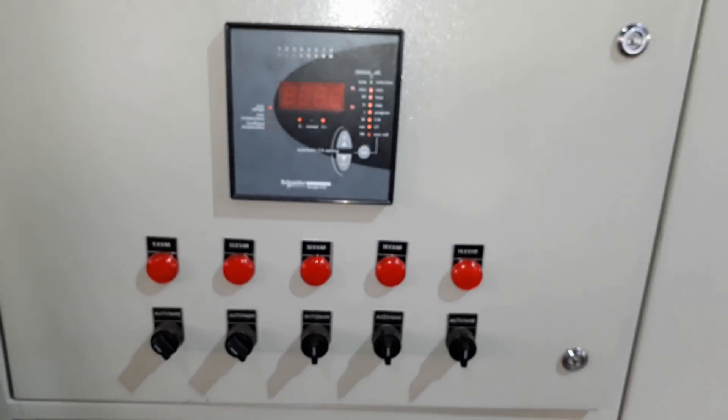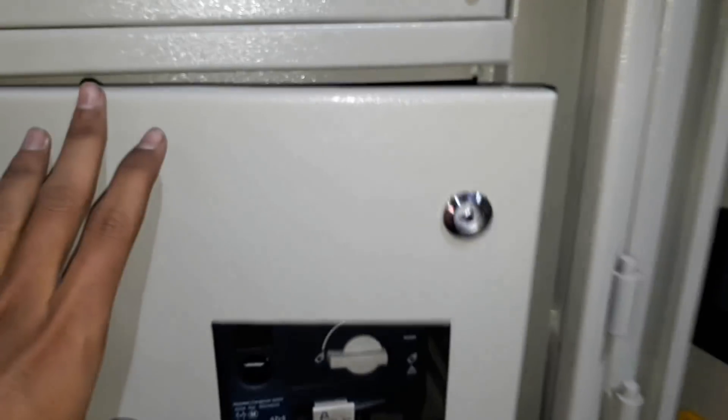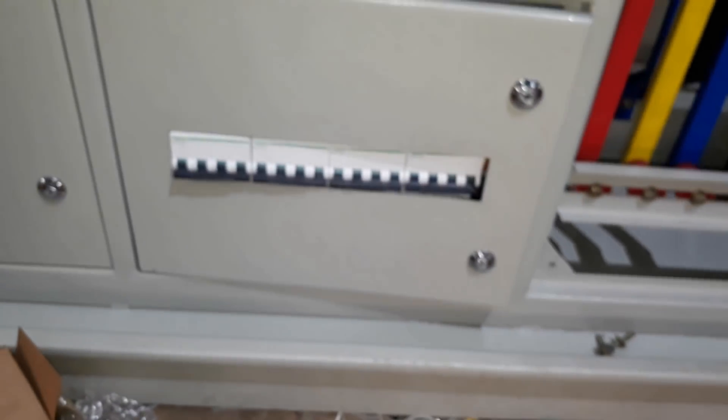The power from the changeover switch goes to the bus bar chamber. Here you can see: transformer to changeover, changeover to bus bar, and from bus bar chamber to the APFC panel. After power factor improvement, the power from the APFC panel is fed back to the load circuit breakers.